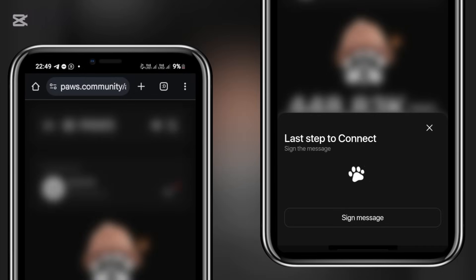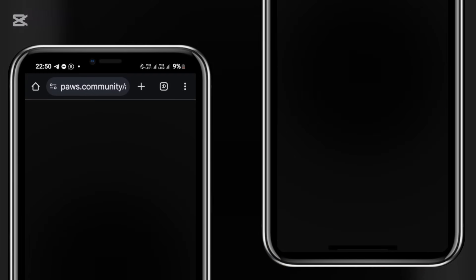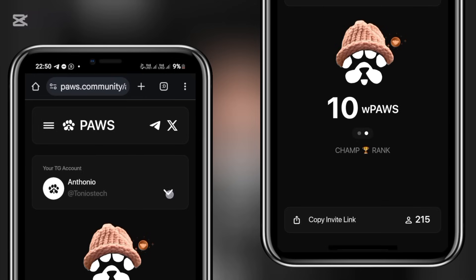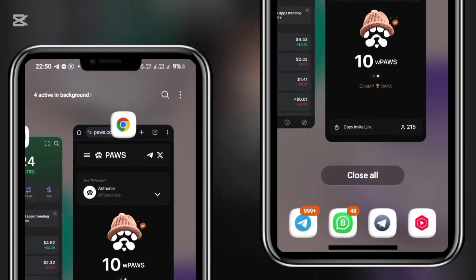When connecting any decentralized exchange, you need to approve a sign-in contract. You can see on my screen: Last step to connect — Sign Message. I click the Sign Message button, which directs me into my Phantom wallet to approve the contract. All I need to do is click Confirm. Once done, I get redirected back to the page. Toggling it down, it is no longer showing a red light — my wallet has now been connected successfully.